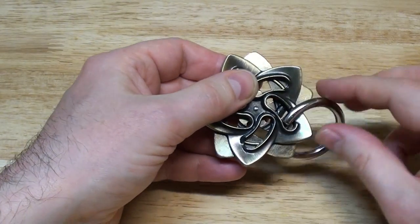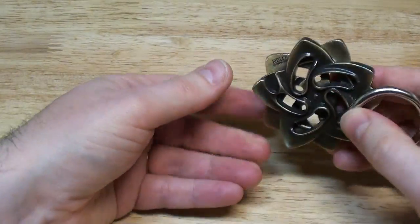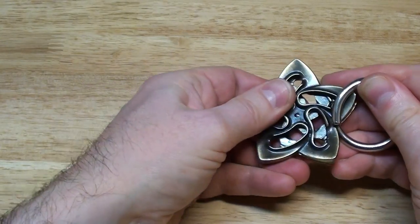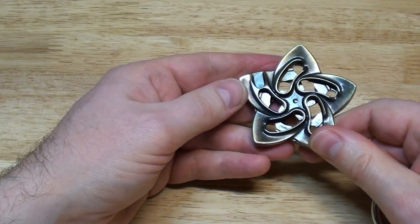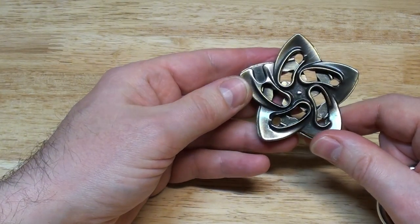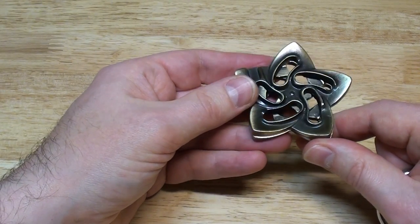Once you're like this, continue and even pass this one. Then you will pull as nicely as you can, but you will need some strength. Your ring is going to be at the big opening here — not completely at the big opening, but you're almost there. Then you come back, and this will push the ring away. And that's it.